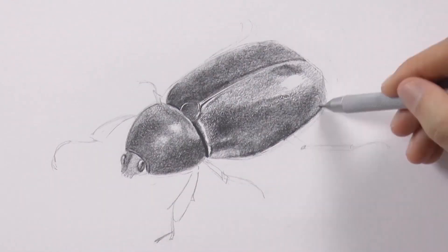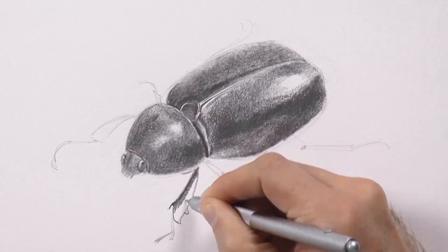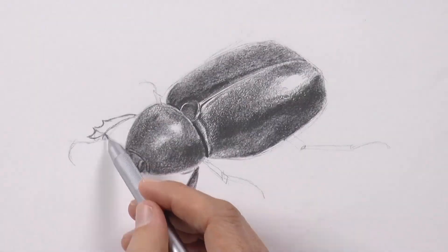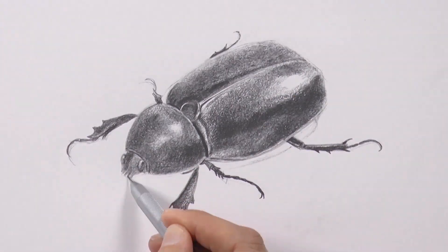I am not sure if you are able to see from where you are the little dots that are appearing while I shade — they are of course the ones that I made with the tip of the mechanical pencil indenting the paper.